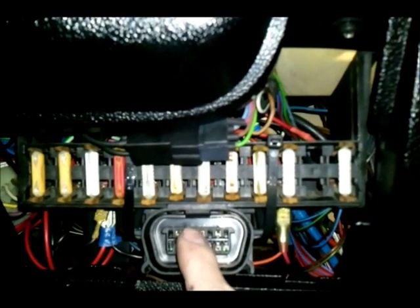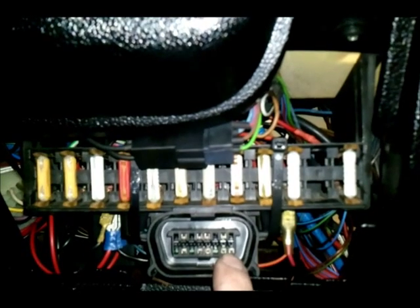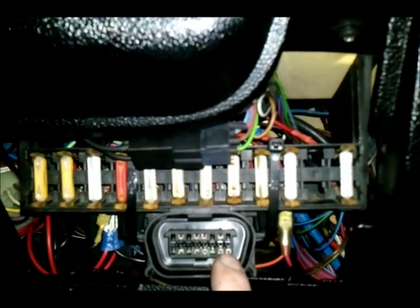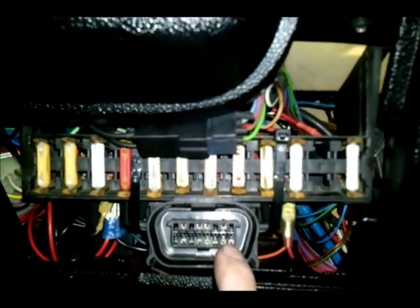The third pin was pin 16 in the far right corner. This is a permanent live — it just connects to battery positive and is constantly live.